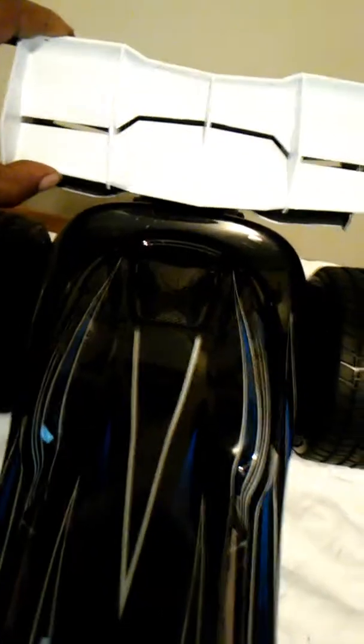I got something else for y'all guys. You see that wing right there? That ain't about nothing — check this out here. Pro-Line, baby. Pro-Line all day. Pro-Line just sent me another nice one. This is going to be another nice addition to the baby. I'm going to put that thing on the back there. It's going to look real, real good.